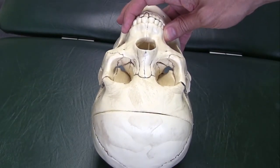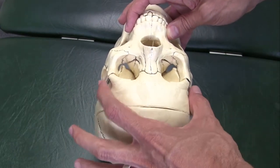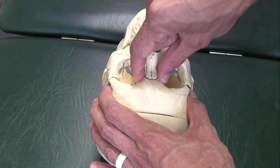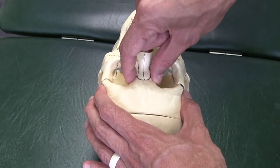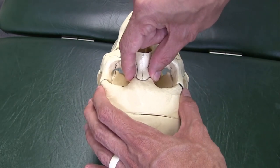Again, we'll use the plastic skull as our comparison. We're going to place our hands on the frontal bone, then place our hands along the bridge of the nose, and glide side to side. When there's no motion, this is what it feels like — nothing happens.